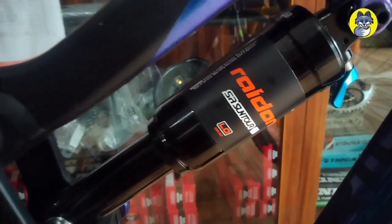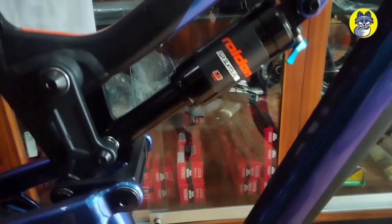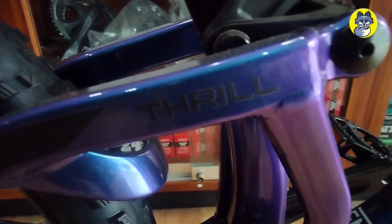Untuk bagian rear shock-nya ini menggunakan Raidon dengan panjang 210 mm, yang sudah dilengkapi dengan sistem lockout. Dan untuk detailnya ini keren banget — perpaduan warna chameleon dan warna hitam. Untuk bagian shape-nya ini keren banget, terlihat elegan dan modern banget.